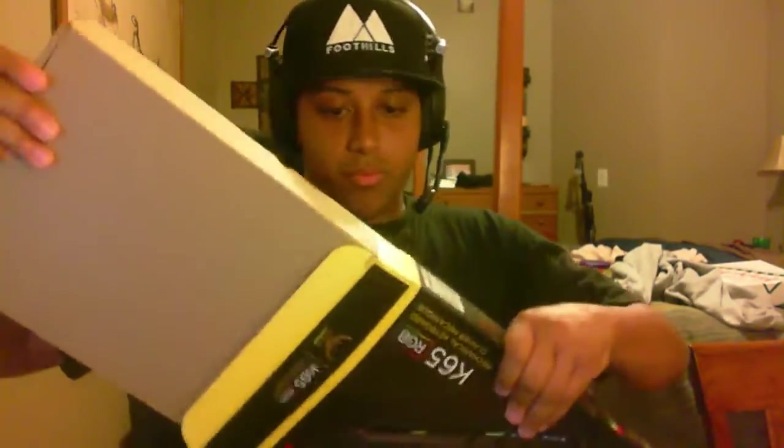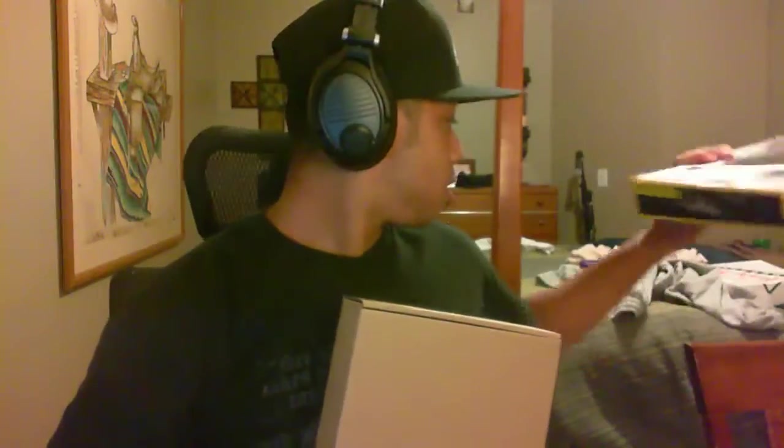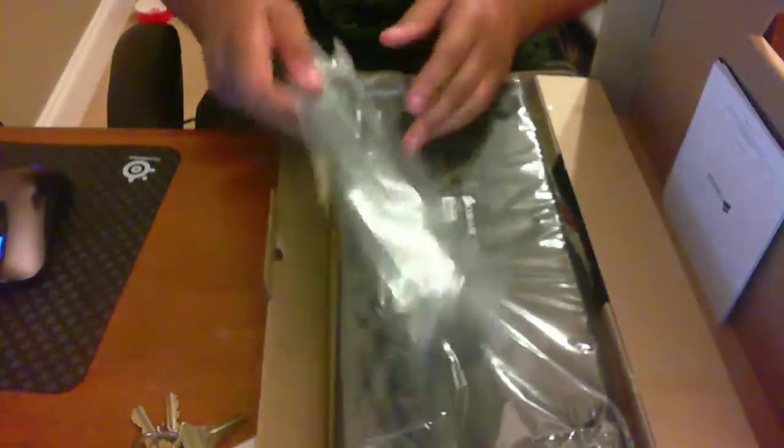I'm going to open this up real quick. Apparently I'm not great with boxes, but there you go. Here's the back of the box in case you guys want to know — it shows the features and stuff. By the way, you can change the colors, which is very cool. Alright, so it comes in this cardboard box, and I'm going to open this up. I'll turn this down so you guys don't have to look at my face the whole time. Open it like this, and voila! Got some papers here, don't really need those if you have keyboard experience.